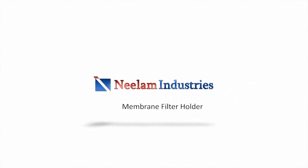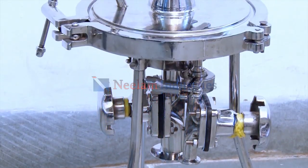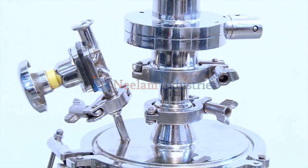Membrane Filter Holder is used for filtration of sterile liquid in pharmaceutical injectable plant, biopharma, vaccine, sterile bulk drug, R&D, etc.